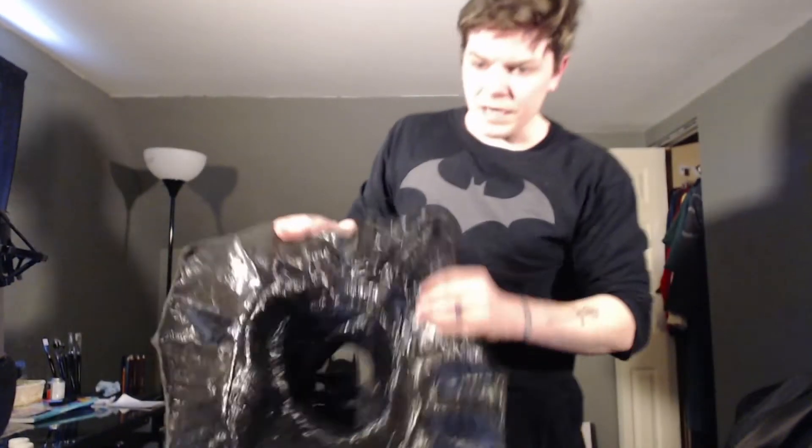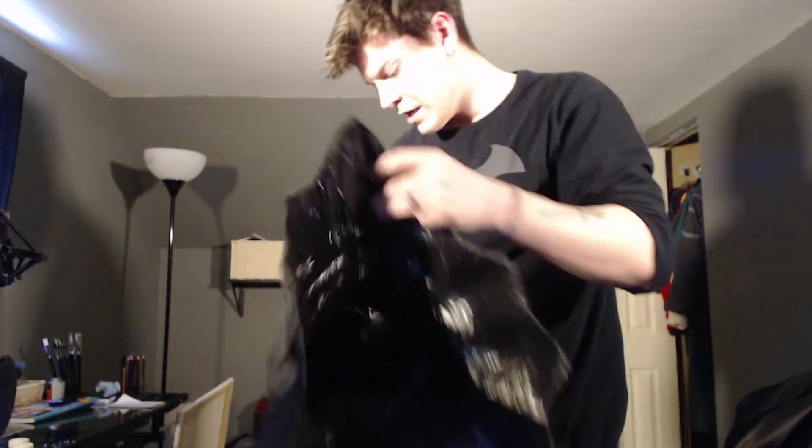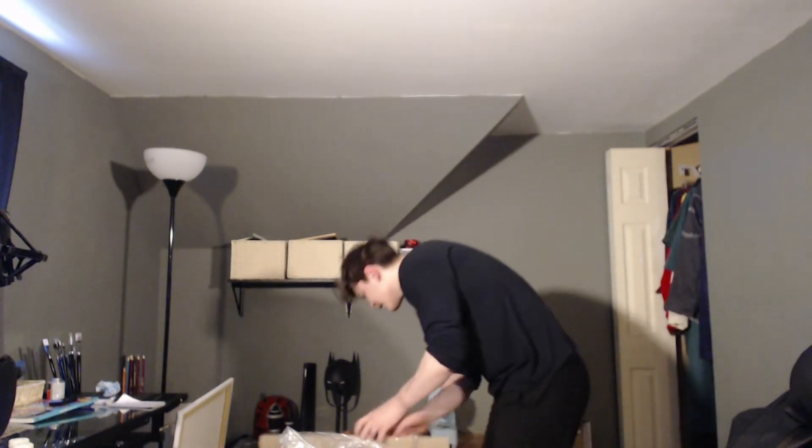Yeah, it's made out of a urethane or something. There's the inside — it's nice and glossy and shiny. This is going to be an amazing display piece. Look at that. I'm sure the shoulders will sit better when it's on the suit and everything. Oh my God. Okay, next.